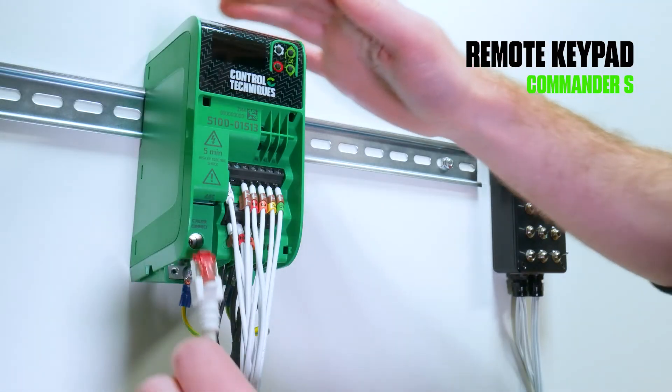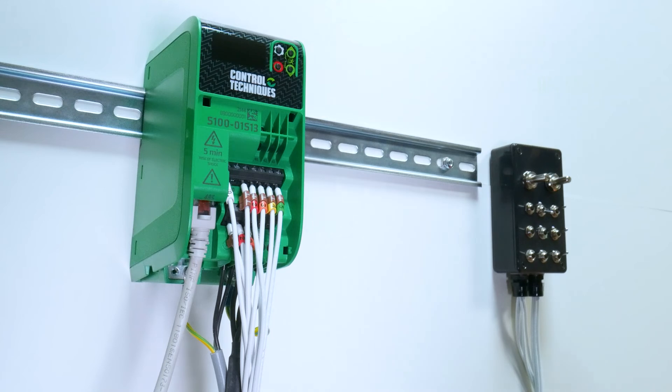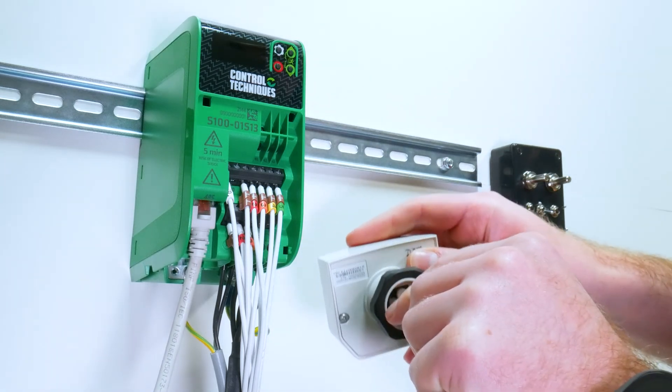To connect a remote keypad, plug one side of a 485 cable into the drive's 485 port and the other side into the back of the IP66 remote keypad.